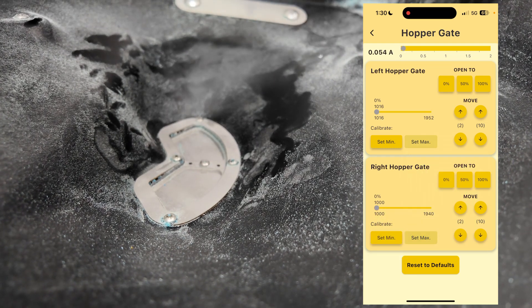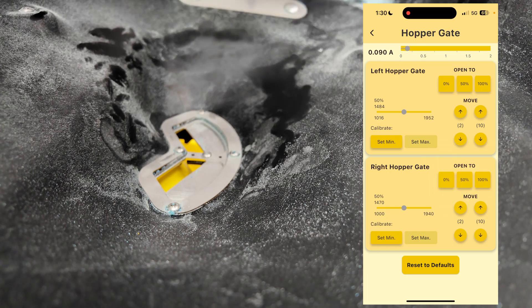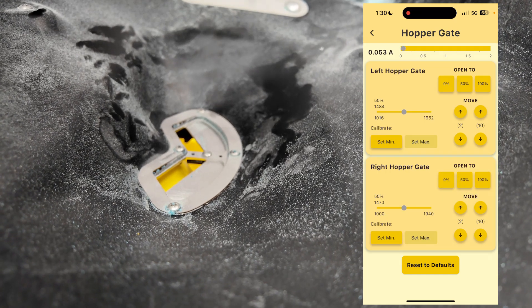Now I've set the min and max position for the hopper gate. To validate it, I'll move them both to 50%, and I can look down at the top and they're set exactly the same where they should be.